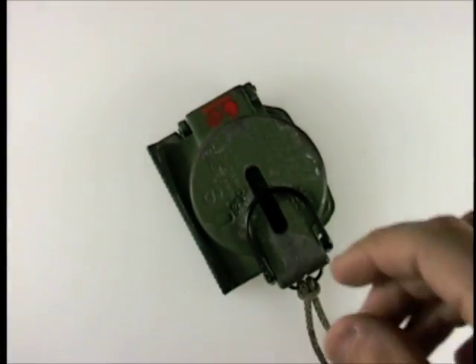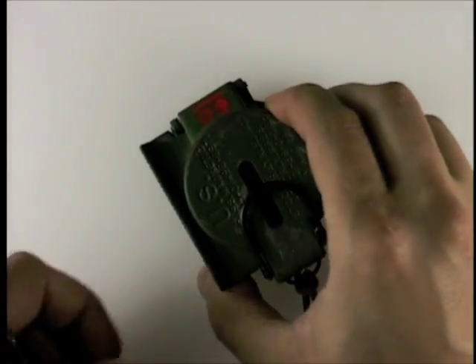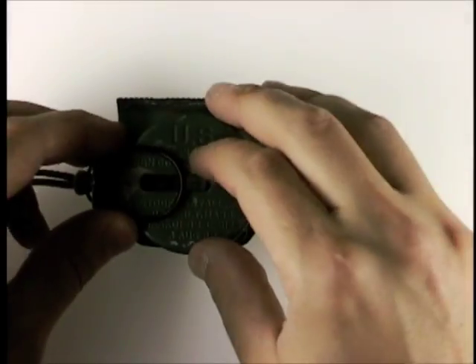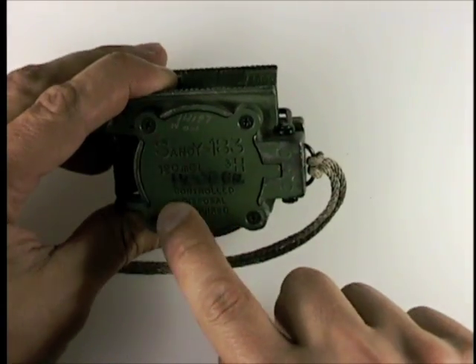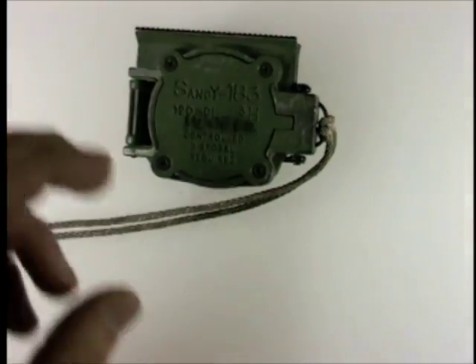This is my USGI issue surplus lensatic compass. There are a number of different manufacturers of these, and there are two other basic types. This one is one of the tritium ones, which means it glows in the dark all by itself without putting light on it. All of those say 'controlled disposal' or something similar. All the modern ones, the current issue ones, have a little radiation symbol.